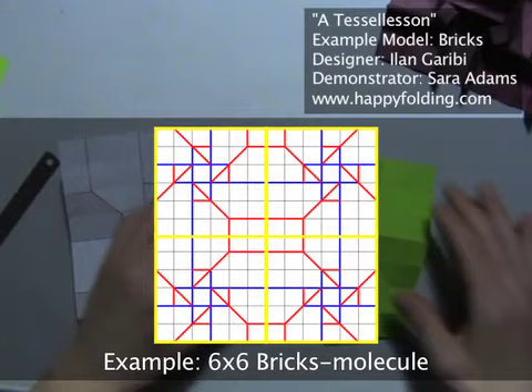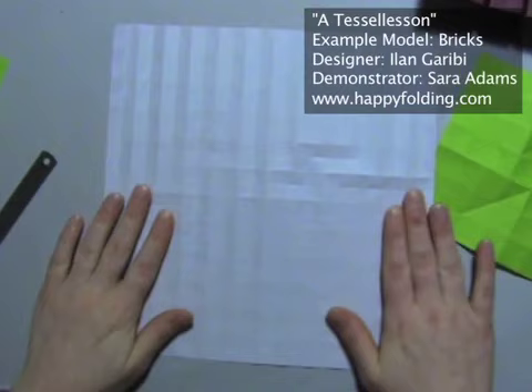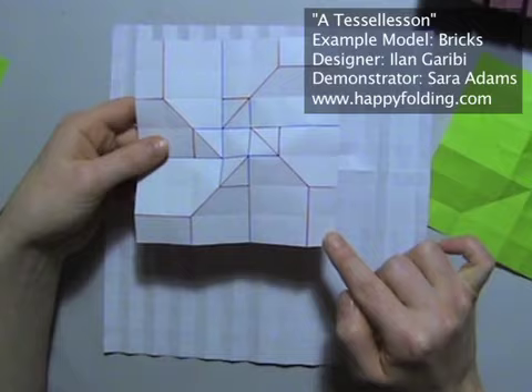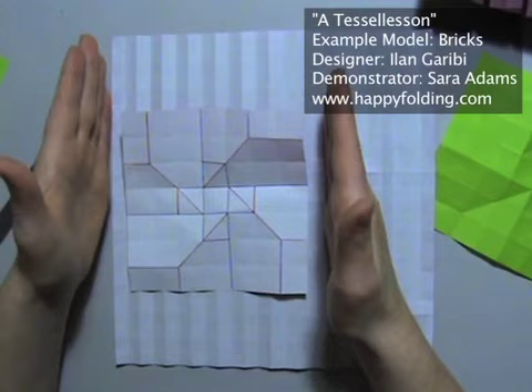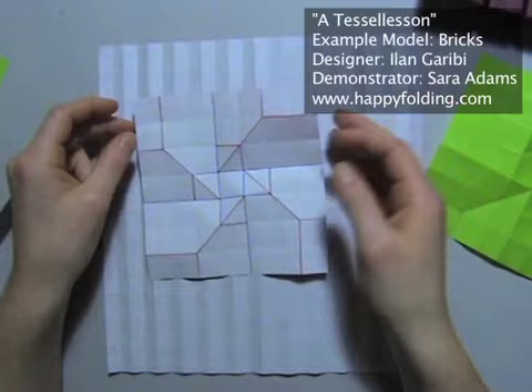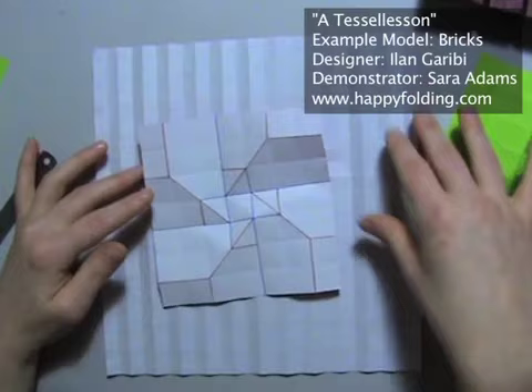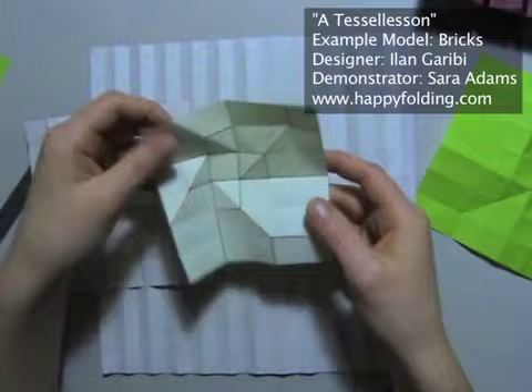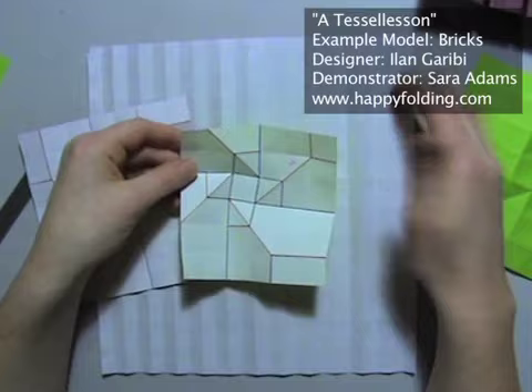So let's move on to folding one of these big tessellations. I've pre-folded a grid with 24 divisions. For these tessellations, depending on molecule size — this one is 7x7 — if I want to assemble many molecules, I need 7 grid squares in each direction. So with a 24 grid, I can do 3 molecules in each direction, giving me 9 molecules, because 7 times 3 is 21 and you can't fit any more in 24. For the smaller one on a 6x6 grid, I could put 4 next to each other, because 4 times 6 is 24.